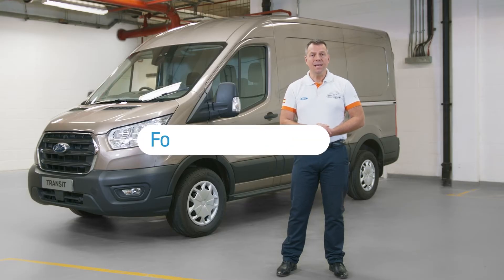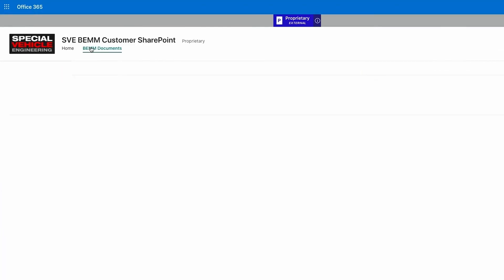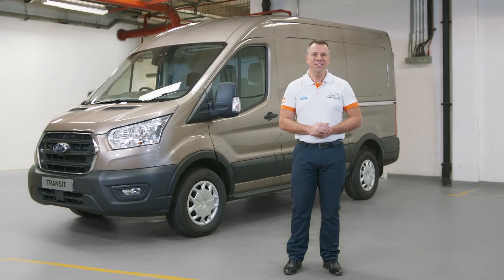They're available to download in the BEM, the Body and Equipment Mounting Manual. If you've still got questions that aren't answered directly by the guide, there's a dedicated team of engineers ready to answer your questions at the email address provided. Thanks and see you soon.